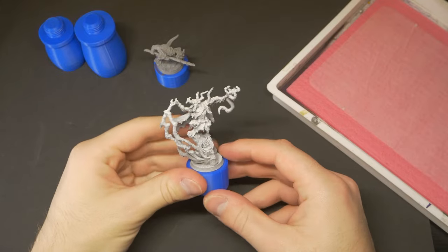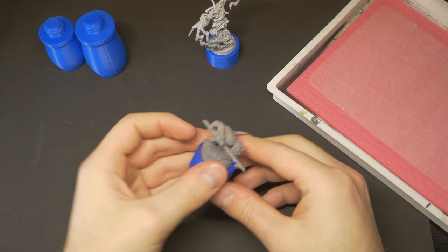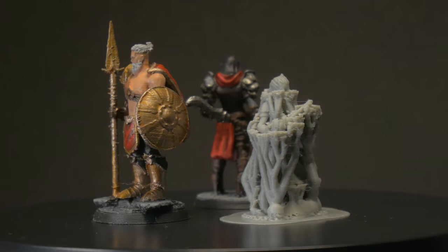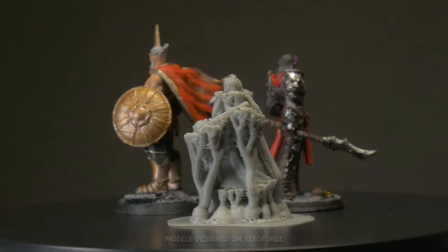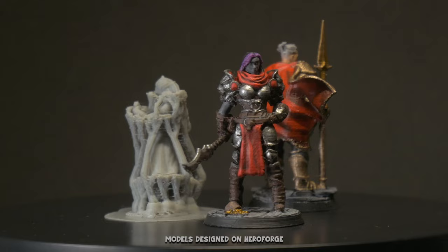FDM has always gotten somewhat of a bad rap when it comes to the tabletop hobby. Most frequently it is praised for printing large-scale terrain, but that's about it. After moving into my smaller apartment and having to part ways with resin printing, I had to ask myself: are we sure that FDM can't do the same job?